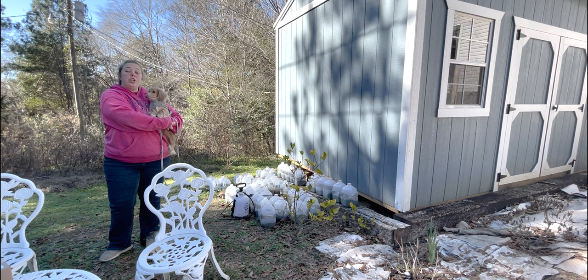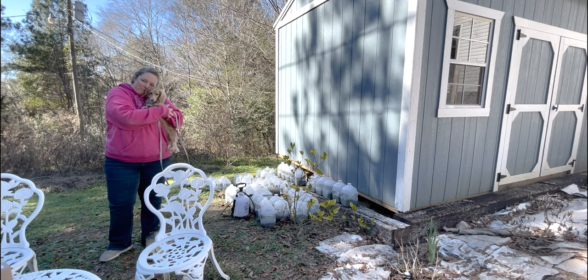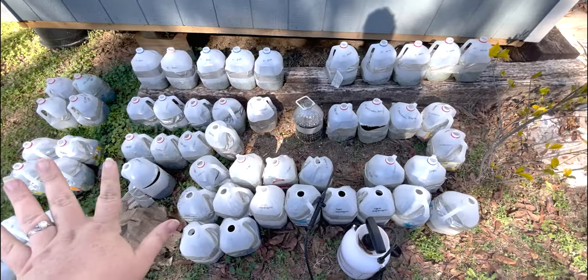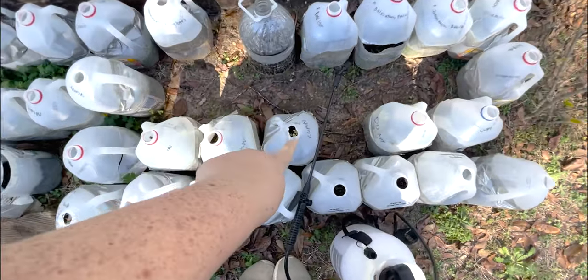It is January here, but it is the beginning of garden season for those of us in a warm climate. So let's get started! Here are all the milk jugs we did last fall.